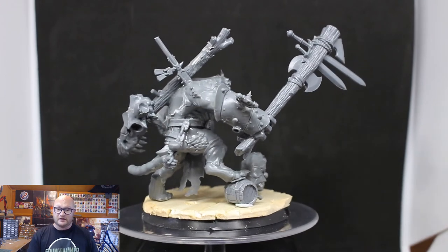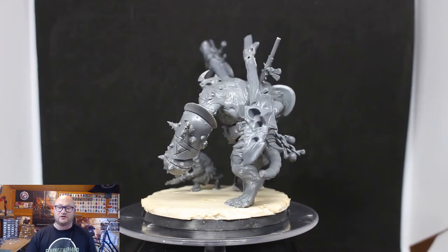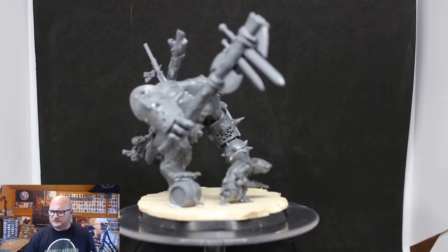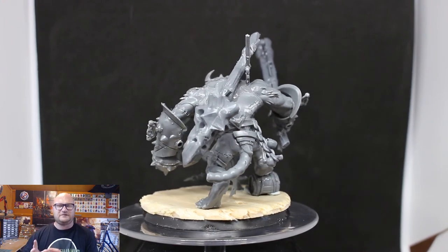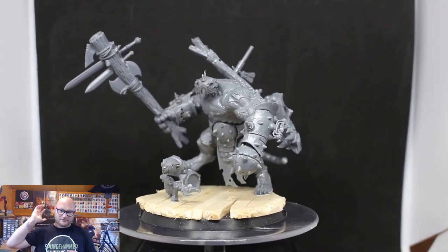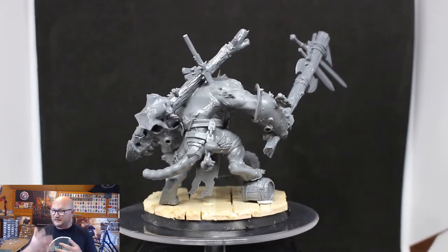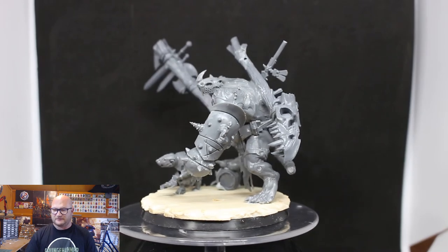There's going to be a unit of three of these guys, and instead of having one handler for all three, I'm going to give each guy his own handler since the bases are big enough. This handler is from the Warp Lightning Cannon Skaven kit and suits him perfectly — I didn't have to change much, just cut his tail off as I do with all of them. To summarize the conversions: right hand and back weapon are from the Gargant kit, I kept the original heads, the barrel is from the Leadbelchers, and the spear is from the Saurus Warriors.